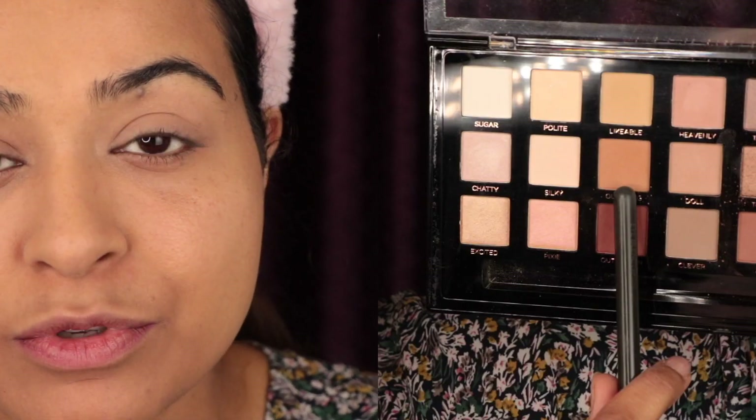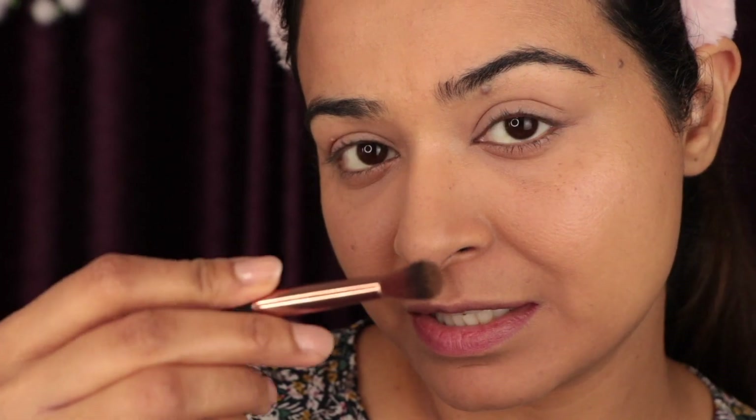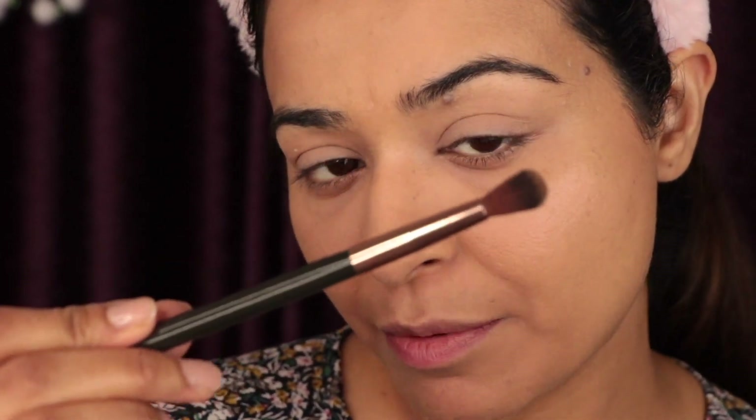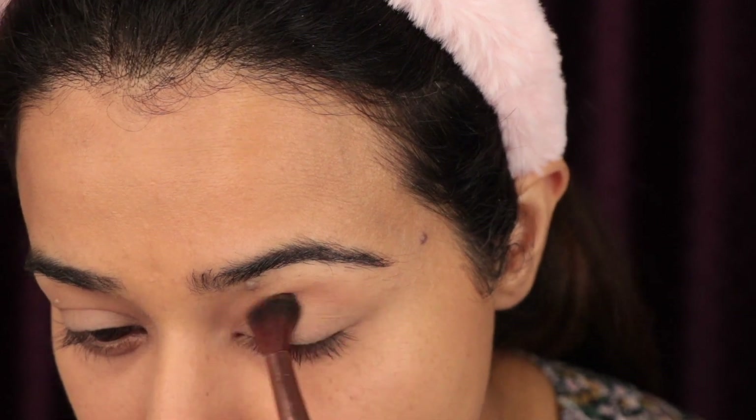Now we are going to use a blending brush and start applying our eyeshadows. The first eyeshadow we apply is the transitioning color — it should be very close to your own skin tone, just a little bit darker. Tap off the excess color. Don't hold your brush from the middle; hold it from the end. Start applying from the outer corner to the inner corner.